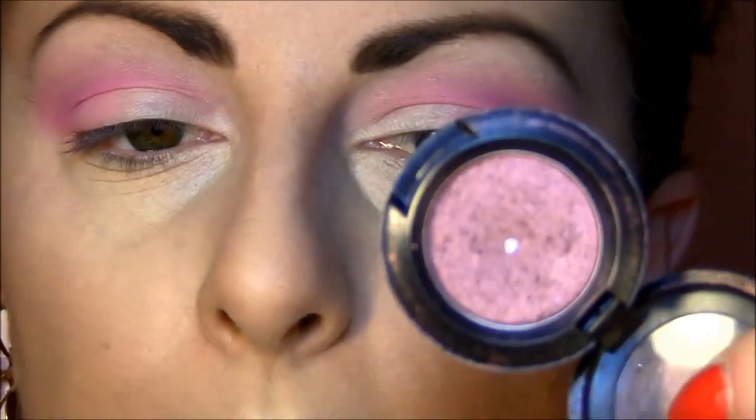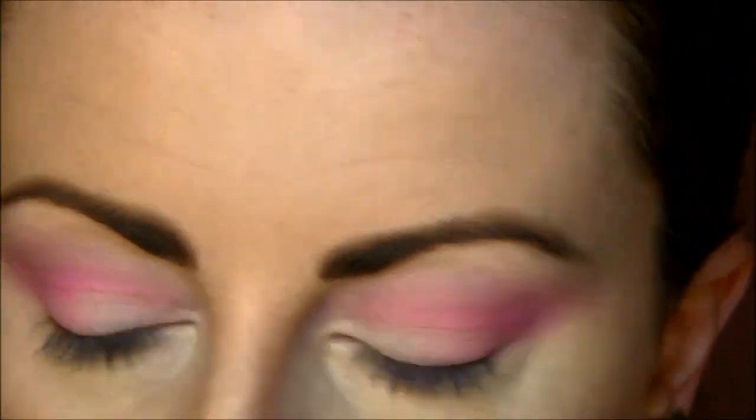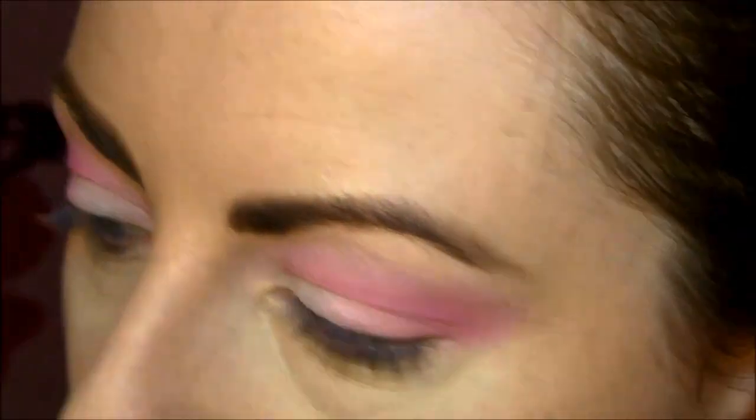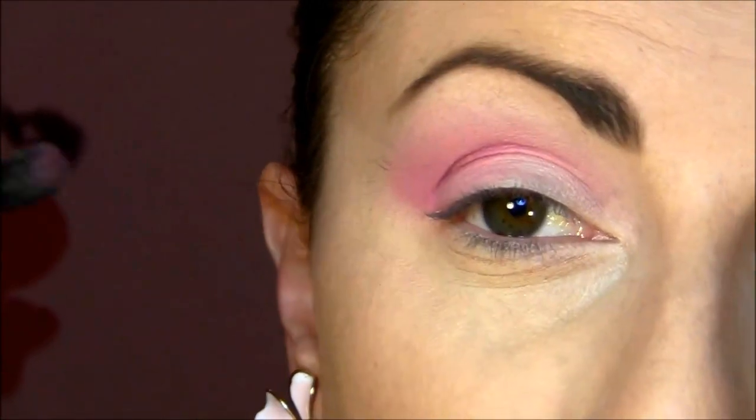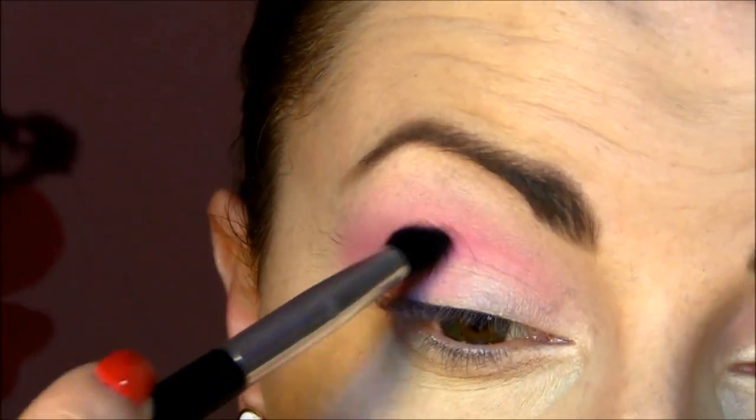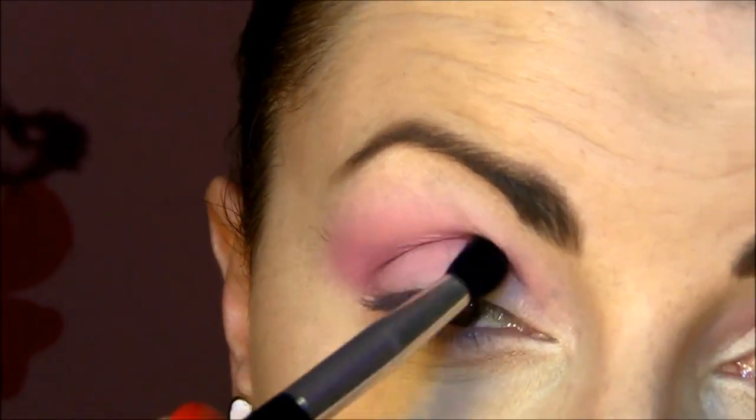The next eyeshadow is Star Violet by MAC, which is a very beautiful burgundy-violet color, and I'm gonna put that just right here in the crease. It's not necessary to be super pigmented because everything needs to be blended.